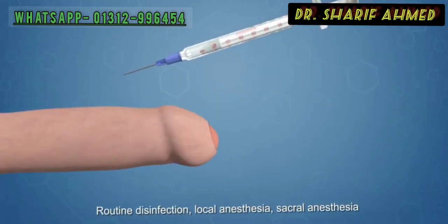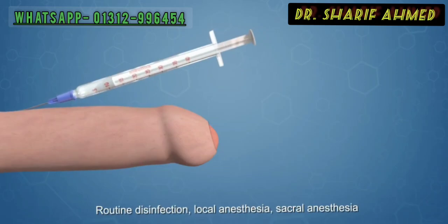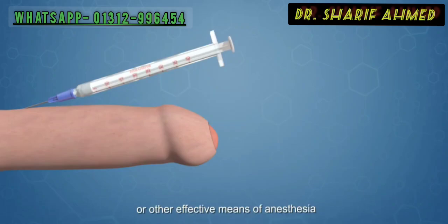Routine disinfection, local anesthesia, sacral anesthesia, or other effective means of anesthesia.